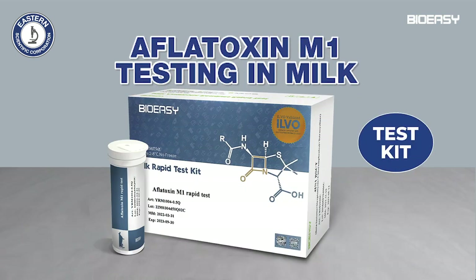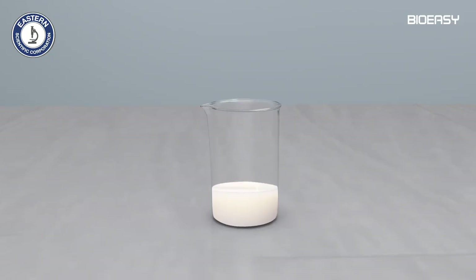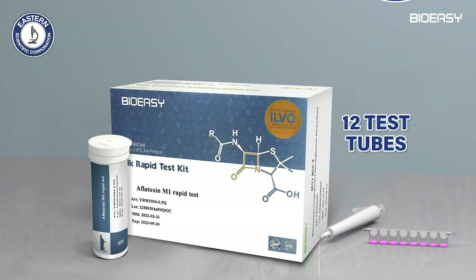Aflatoxin M1 testing in milk. This rapid test is used for detection of aflatoxin M1 in milk. It takes about 7 minutes. The milk may be raw, pasteurized, or full cream milk powder. 96 tests can be conducted using this kit.